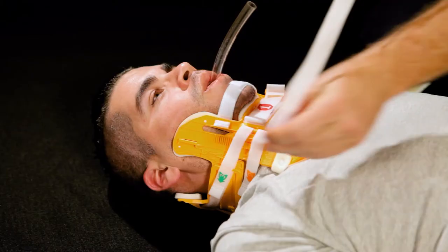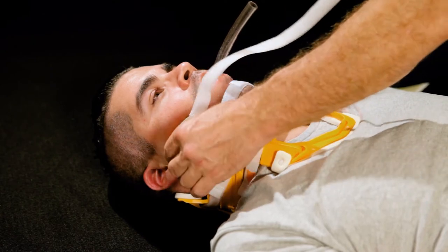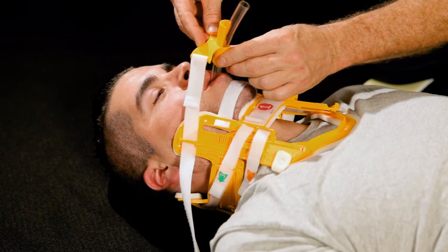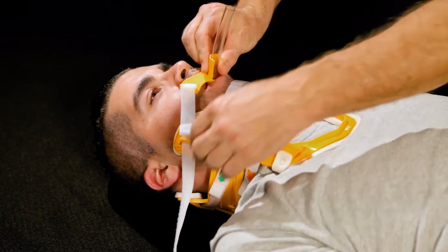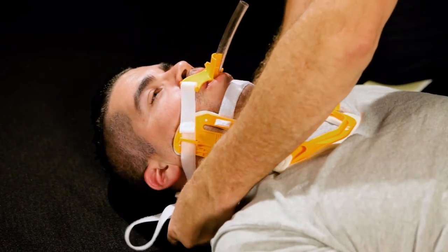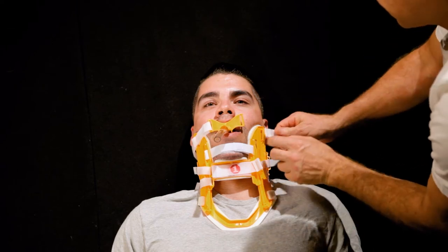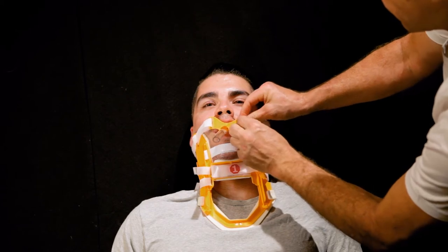Attach one end of the strap to the tube holder and slide the other end through the anchor point. Place the tube holder around the airway tube and slide the bite block into the patient's mouth. Loop the strap around the splint and through the anchor point on the other side, then attach the strap to the tube holder.